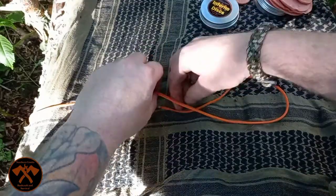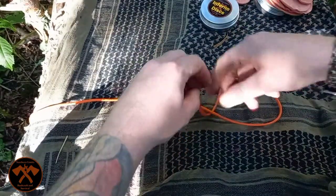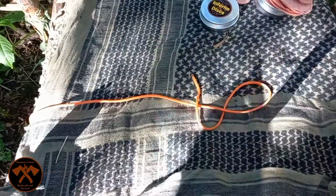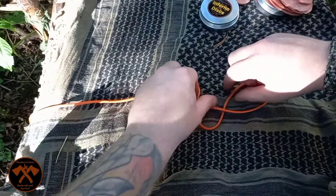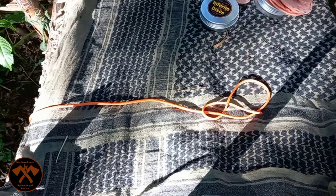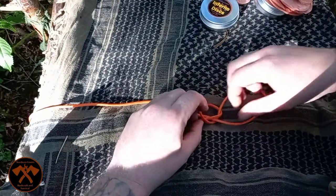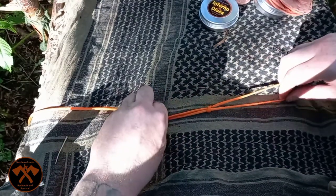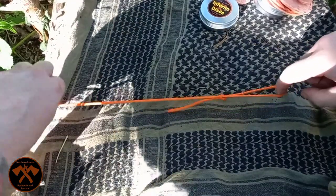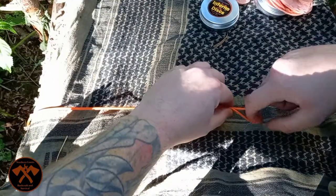Going to go under, around, through the knot, and then through your loop. And then tighten. That then creates a slip knot. So when you pull it, it closes.